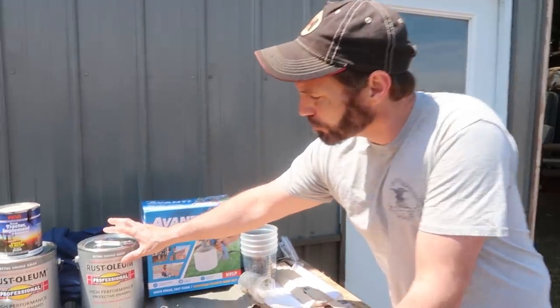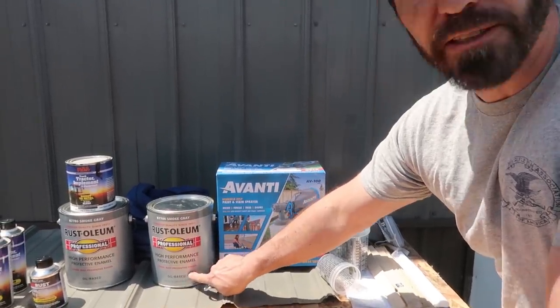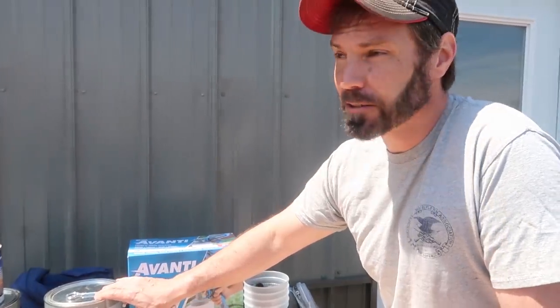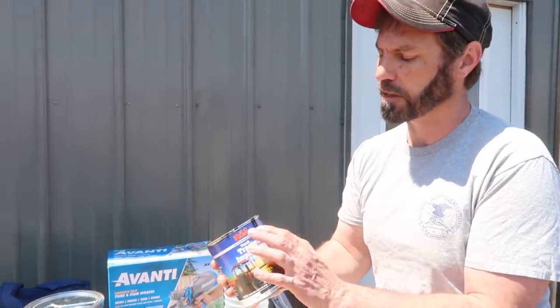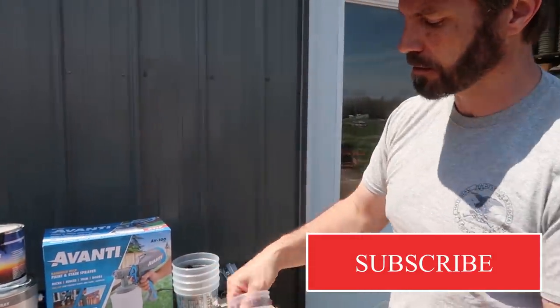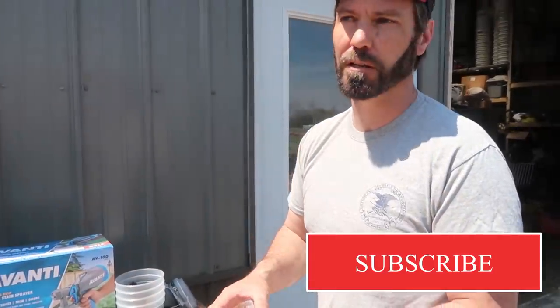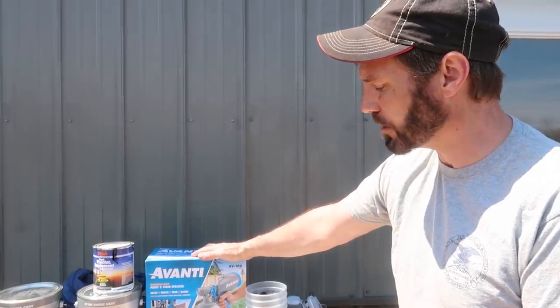Hey guys, so we're gonna be painting the shipping container today. I went to a family farm and picked up some gray — this is smoke gray, it's an oil-based enamel. It didn't match perfect to the barn, so we're going to add a little bit of black to give it a browner, darker gray color. I've never used this — it's an electric spray gun I got from Harbor Freight because our compressor isn't big enough to supply enough air to paint this container.